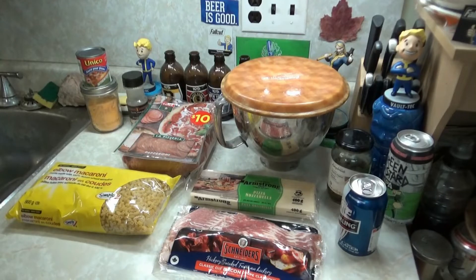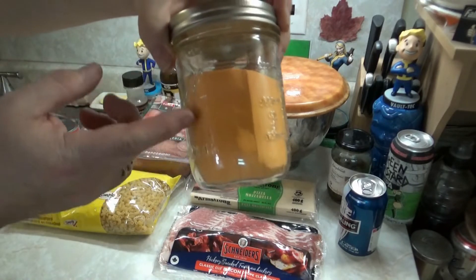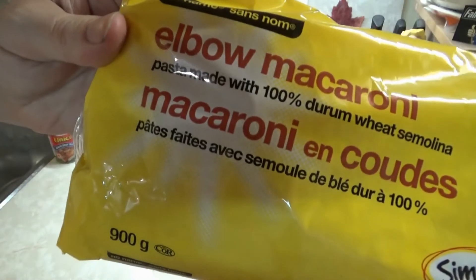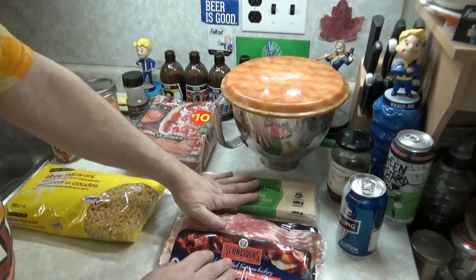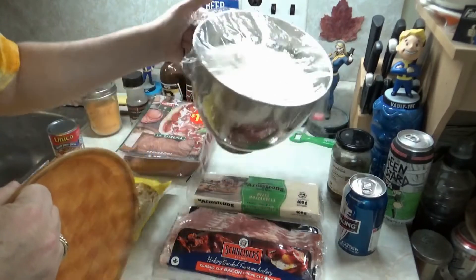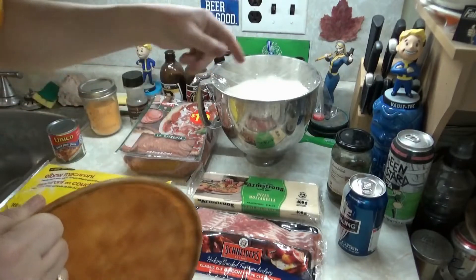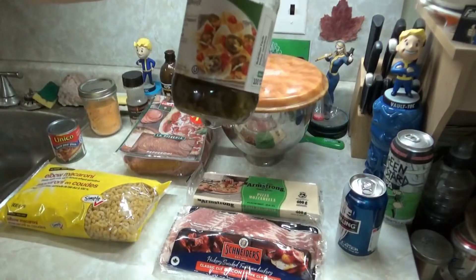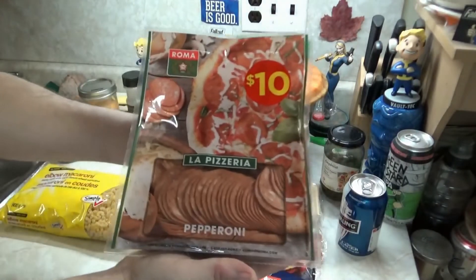We're being cheap — we went to the Bulk Barn and got our own mac and cheese mix, and some no-name elbow macaroni. We're going to make that as per the instructions. We got bacon, some mozzarella cheese, a pizza dough — there it is. There'll be a link for my pizza dough recipe in the iCard and description. We have some pickled jalapeños, which we'll cut up, and we got some pepperoni.